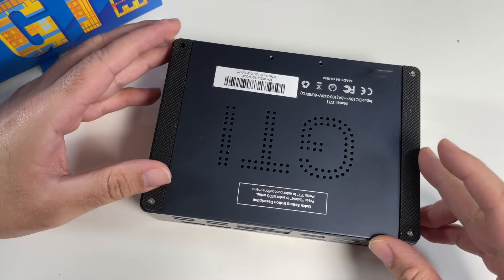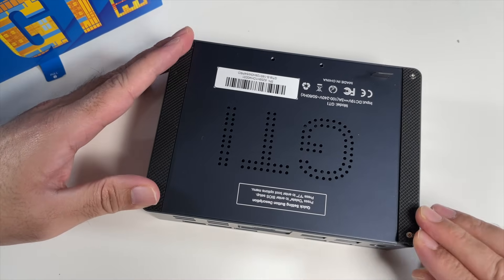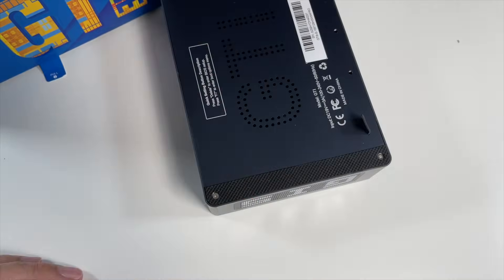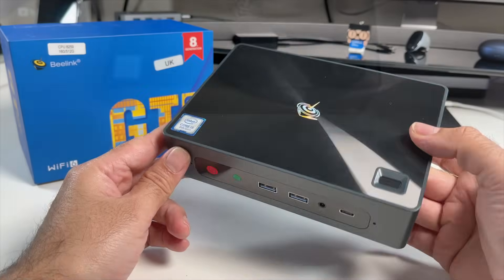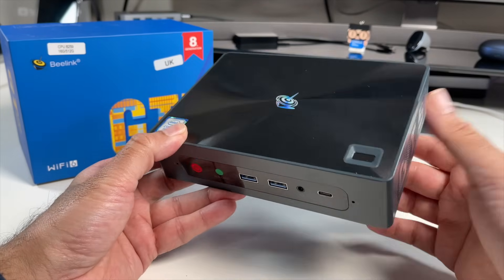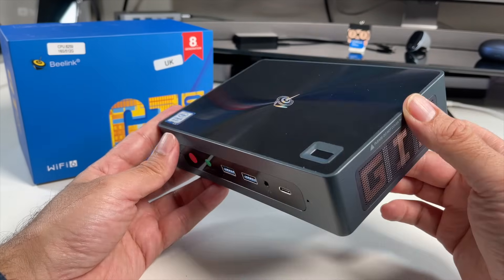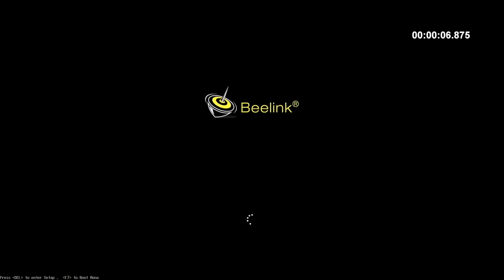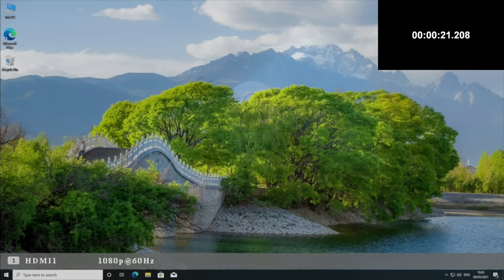Put the lid back on and four more screws to tighten. Impressive specs and upgrade options. Now I can't wait to get this all hooked up and find out exactly how good it performs. So first of all, I ran a boot up speed test and this mini PC took only 21 seconds to fully boot up from a cold start.